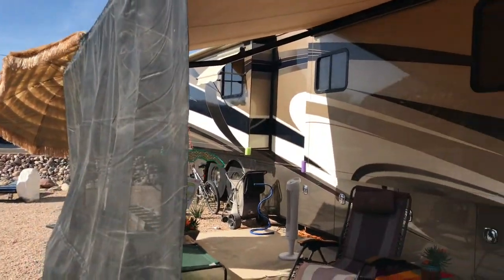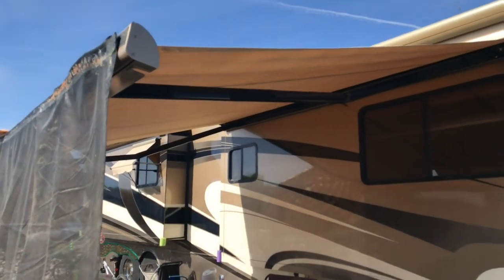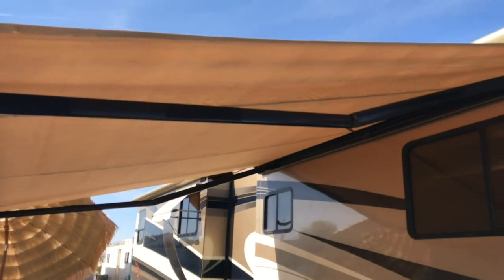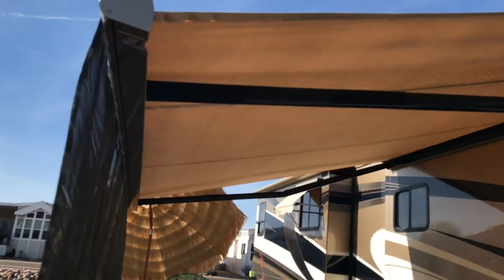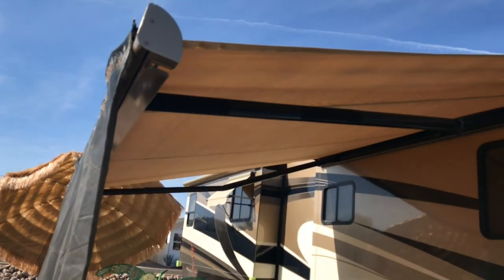When we got this RV I was a little worried about putting my shade up. We'd had it on our previous RV, but there's only these two arms for support. I went on Google and found a gentleman who said he'd put a shade on his awning for a couple months and had no issues, so I thought okay, I'm gonna go for it.